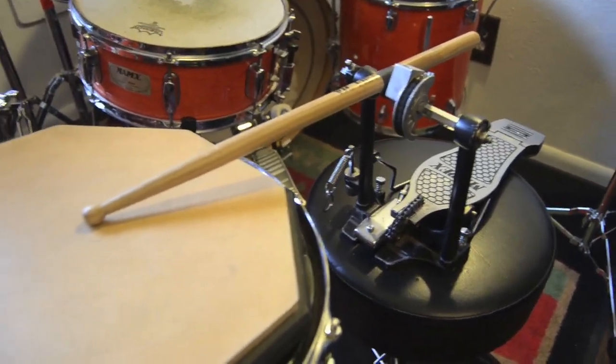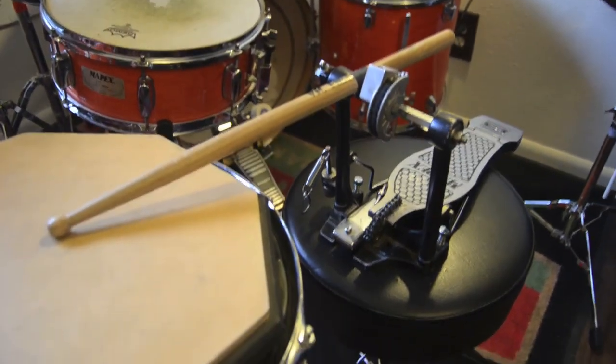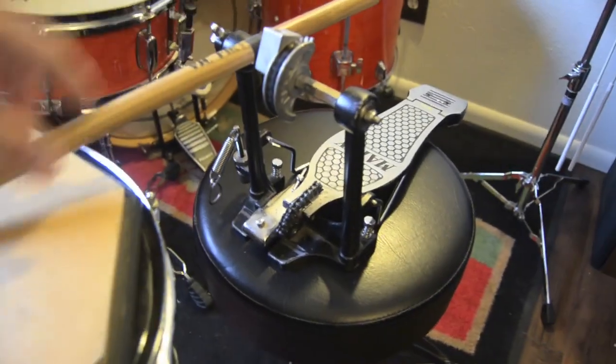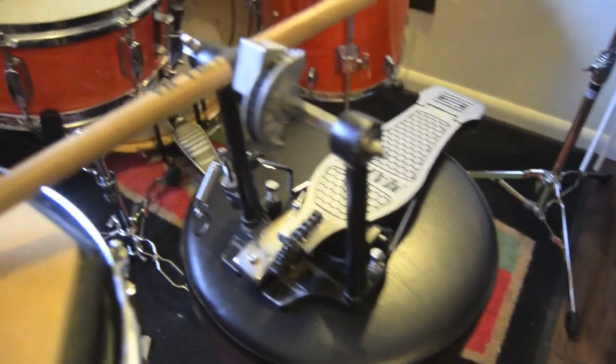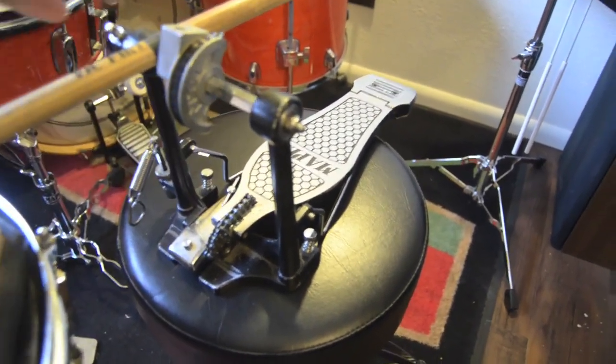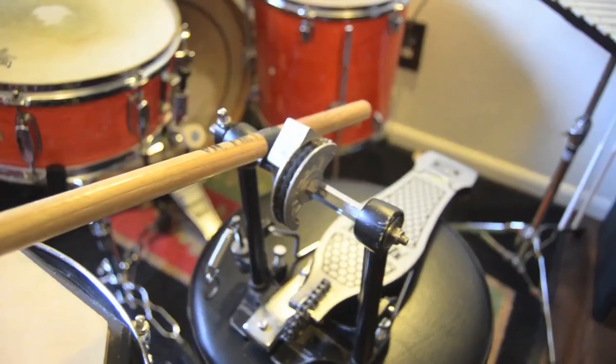I'm not the best at experiment design, I don't have any degrees in science, but this is my attempt. What I've got going here is I'm going to put a bunch of different sizes of sticks into this setup, which is just a pedal with the spring, chain, and beater removed, so that it's just the cam moving on the axle here.